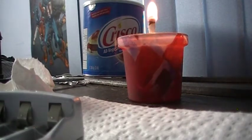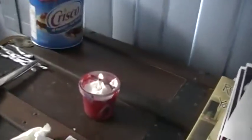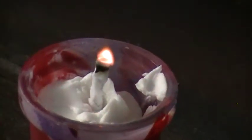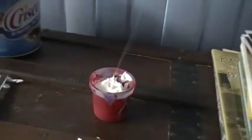We'll see how this works. It's supposed to last quite a while, so hopefully that's true. Oh, it went out — my wick. It's still got a little flame there. No, it's still going, just burning like a cigarette right now. I'll see what you guys think later.